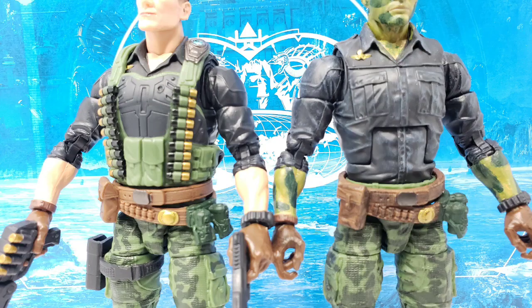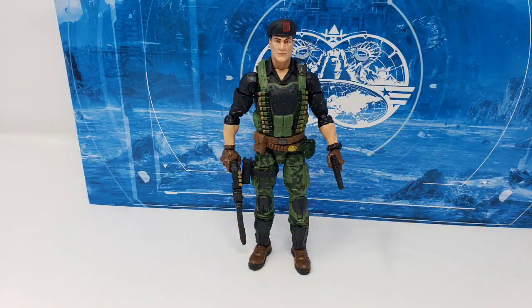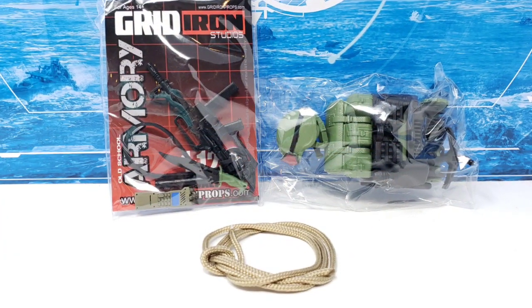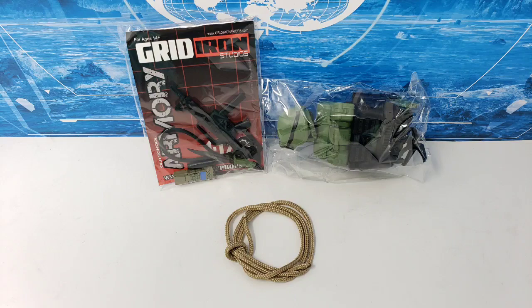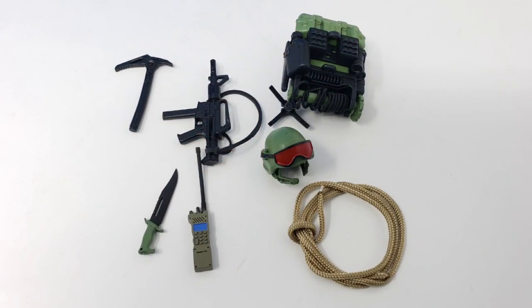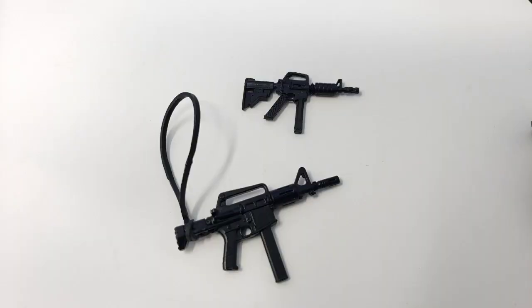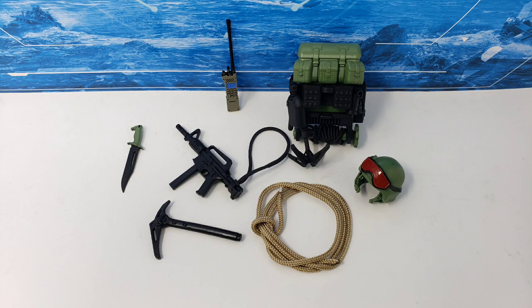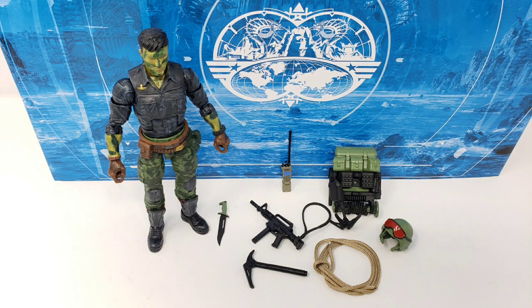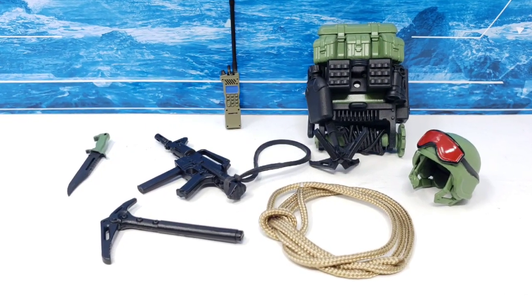As such, the differences become more pronounced compared to the standard Flint figure when you see the two of them together. You can see that the Gridiron Studios loadout kit comes with quite a bit of gear, and it's clear that the large backpack and grappling hook are meant to simulate the large duffel bag and grappling hook that he had in the vintage release. The submachine gun and knife have a similar but updated and upscaled look to the 1988 figure, and the climbing ropes as well as the added walkie-phone added to this kit do a lot to add to the more modernized aesthetic of what this loadout is meant to be used for.